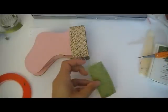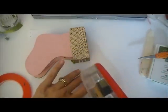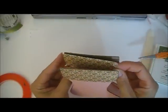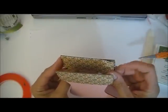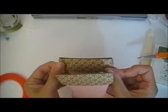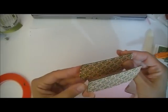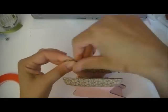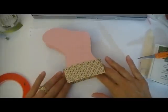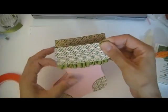Now I'm going to add just in the middle and the top some extra adhesive. So we'll just match this up and press. Just going to press everywhere and do another one of these pressing down here. Beautiful — look at that, it's so cute.